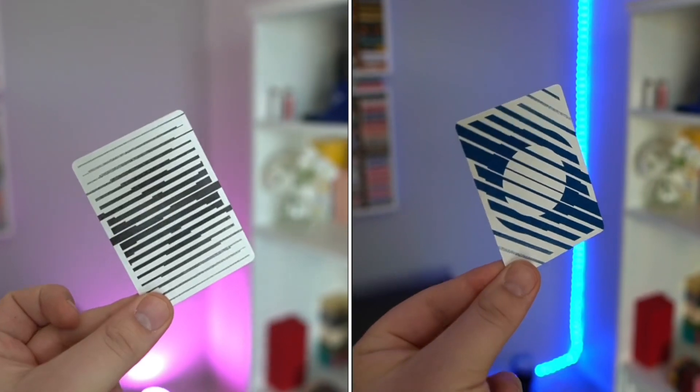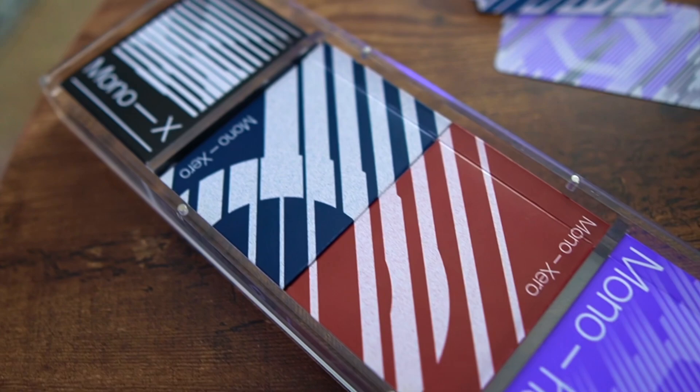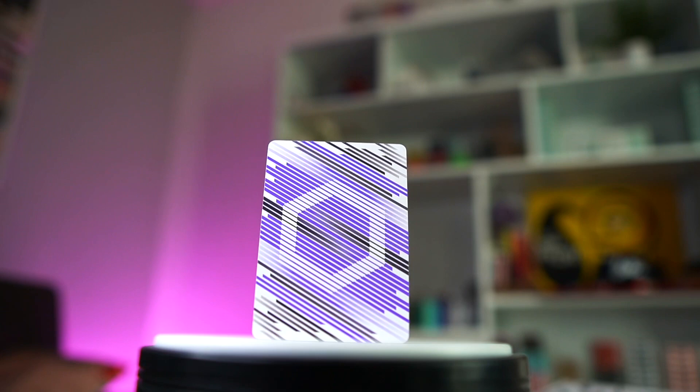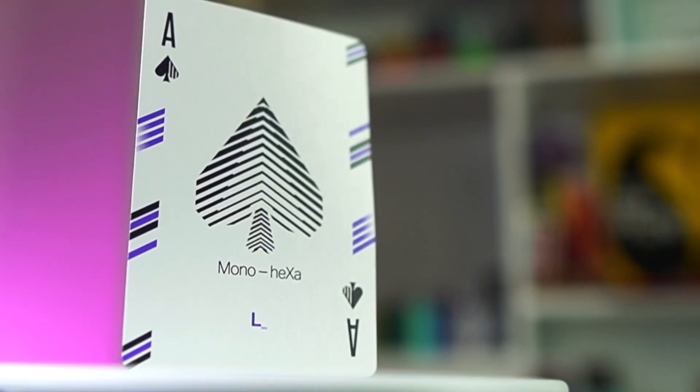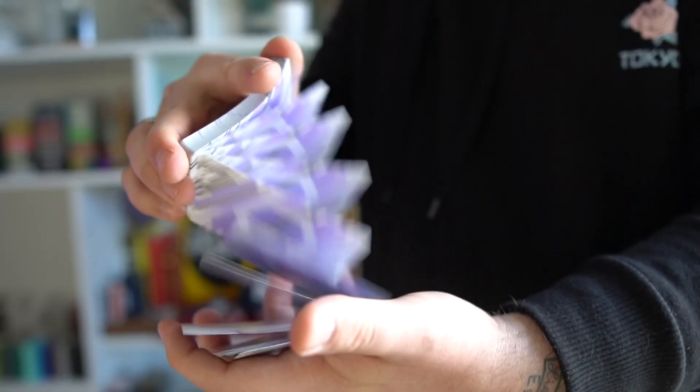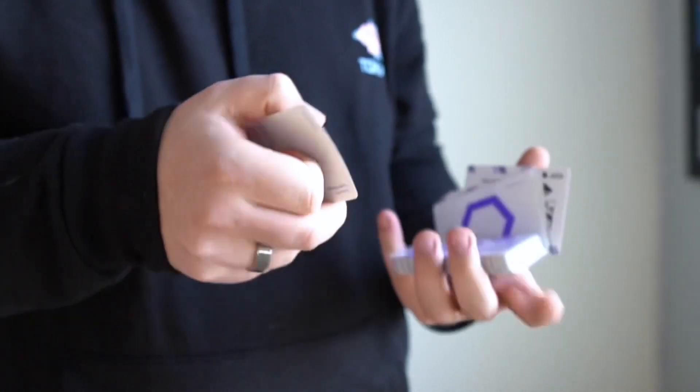This is the fourth child in the Mono series. It started with the Mono X deck, which was black and white — a really cool monochromatic concept by Luke Wadey that kicked off the Mono series, which in my opinion is probably Luke's most popular design. Then there was a Kickstarter for the Mono Zero decks, printed by Cartamundi, which came in red and blue and featured a circle. Then we have the Mono Hexa — it has a hexagon and uses the color purple, with all shades ranging from super light purple all the way down to dark violet, almost black. The final product came out so much better than the prototype. It's like a very royal purple, almost like a stock purple, which I really like.